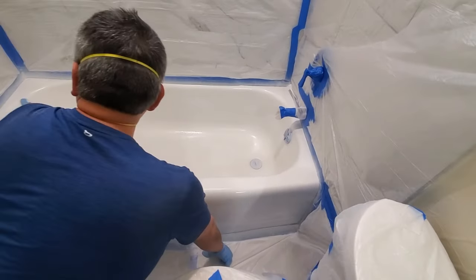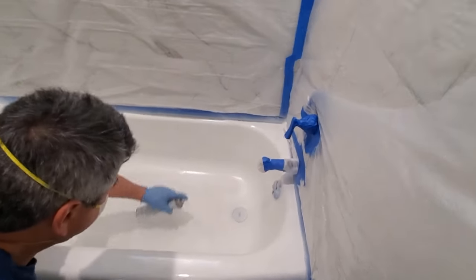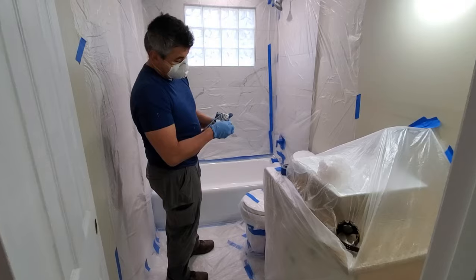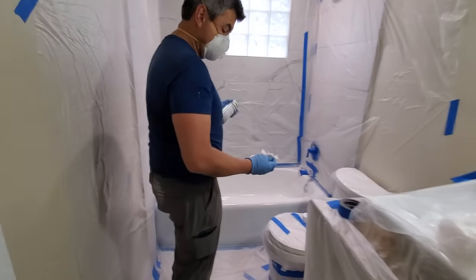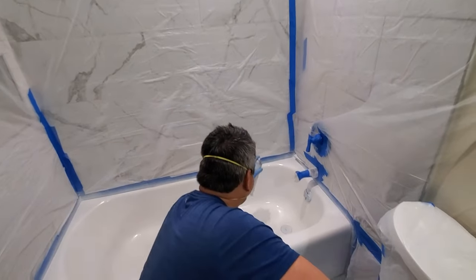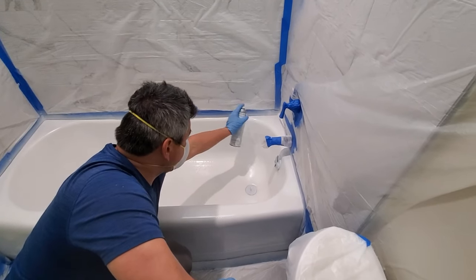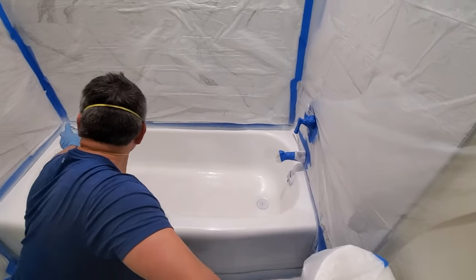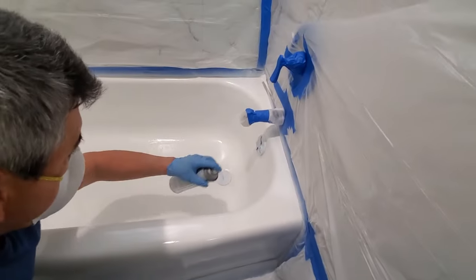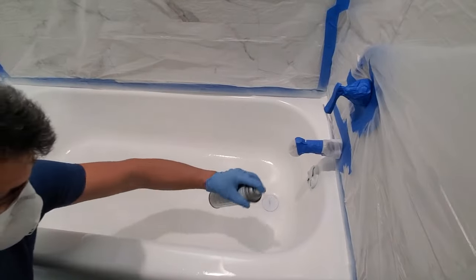Make sure it's not too cold and not too hot — you want to work in a temperature that is comfortable so it doesn't freeze on you or drip because it's too hot. After the first coat, go ahead and apply a second coat — about 20 minutes between each coat. Apply it really well, and if you see a little bit of transparency, go ahead and cover it up. Don't get too close to the surface because it's going to drip.